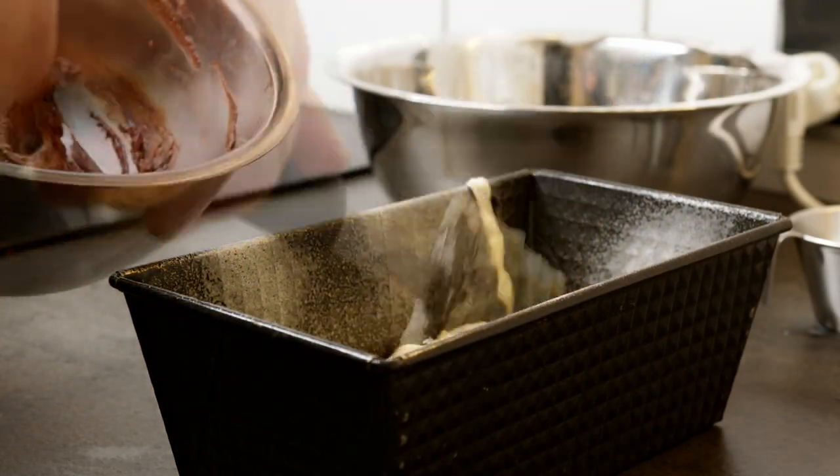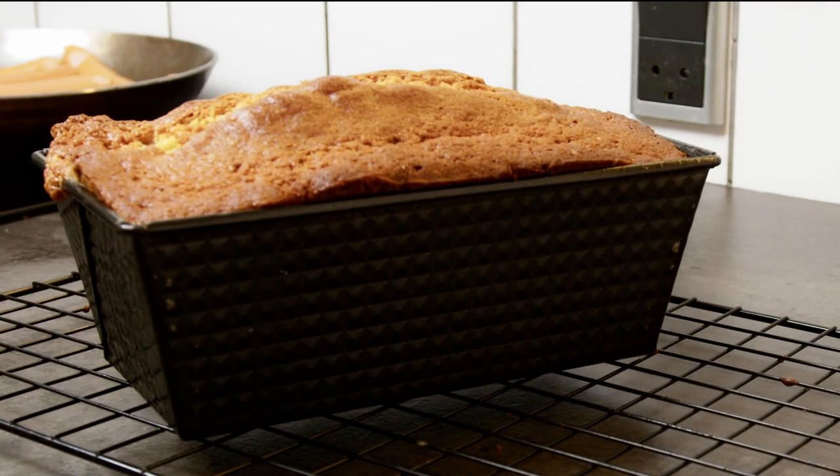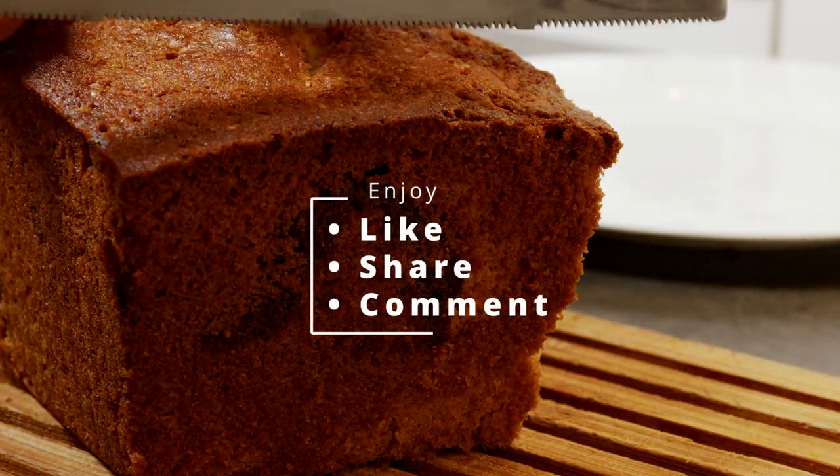Mix approximately one third of the dough with cocoa powder and lay it in a one liter baking pan. Bake for one hour at 175 degrees Celsius. Enjoy!